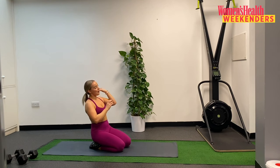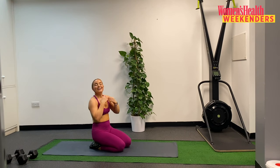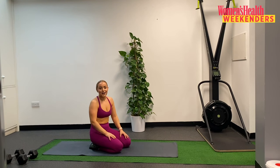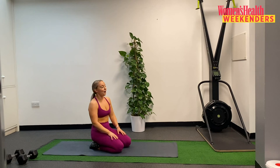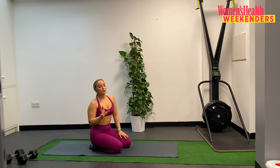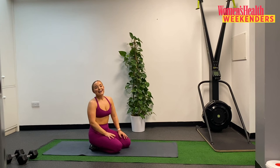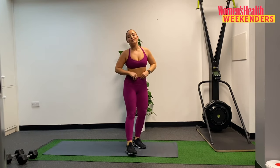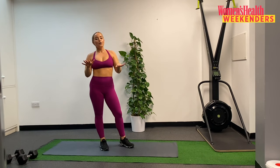Well done! Bit of a sweaty one. Stay with me, we're not done yet — we have our finisher. A really quick finisher just to really challenge you today. We have 2 exercises paired back to back. We work for 20 seconds on each exercise and we do that 3 times round. No rest. Then you're done and you can enjoy the rest of your day.